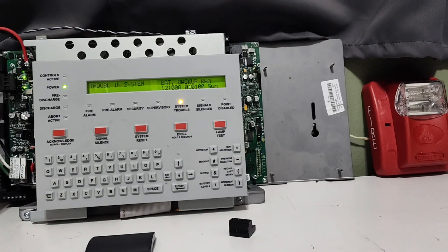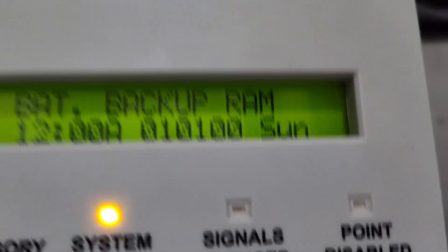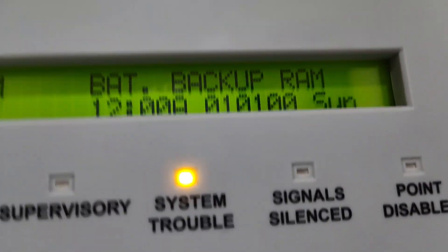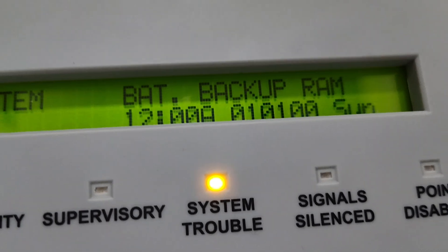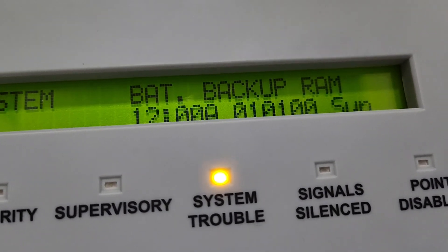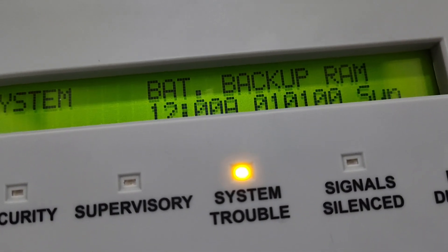It's a pretty cool little panel. Now, there is one trouble on this panel. That is backup battery RAM, which means the RAM battery is dead. So unfortunately, I can't shut this panel off. Well, I can, but if I shut it off, it loses its program, and then I have to reprogram all the devices back in again.